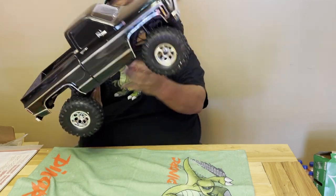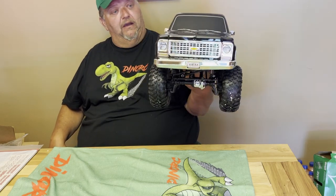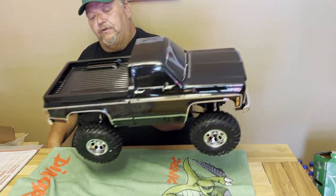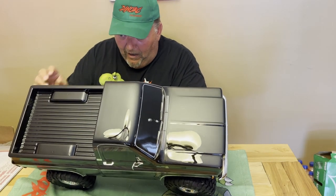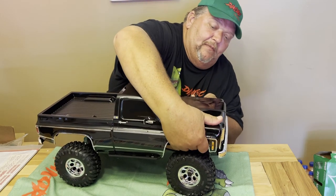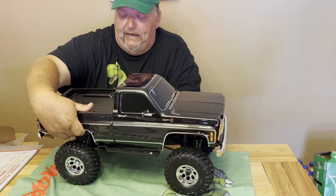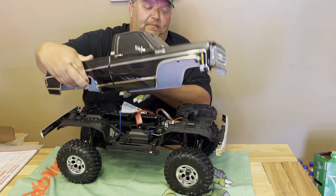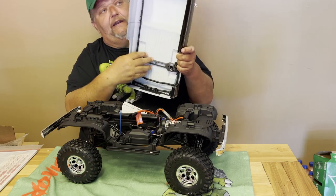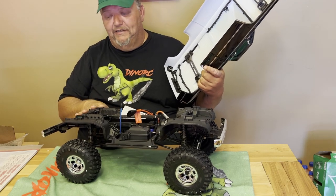I think it looks really good — it's very well proportioned. I can't wait to get it on the trails and show it to you guys. There's a new body release on this — you've just got four little buttons that you push back here to release the body. It also comes with a built-in cage in there, so that's going to help protect your body. That clipless body mount system is awesome.